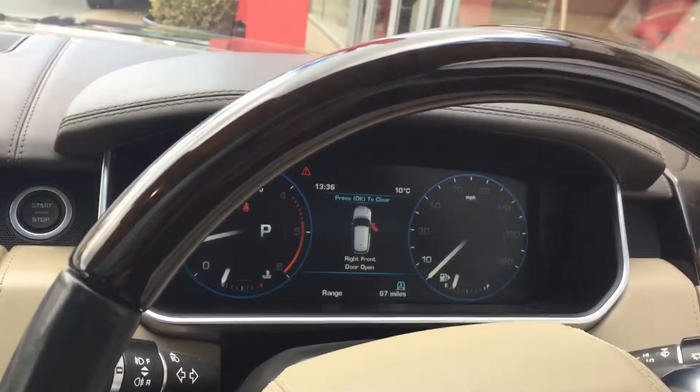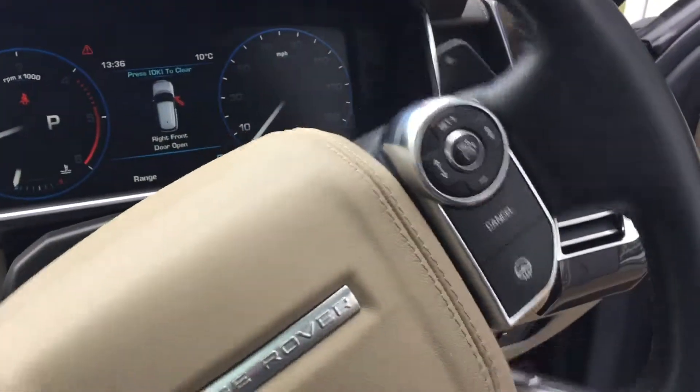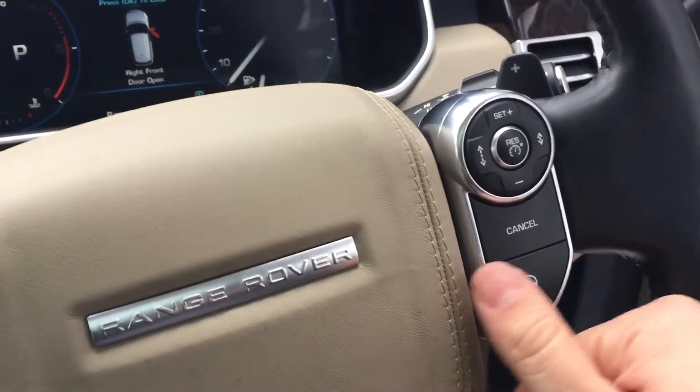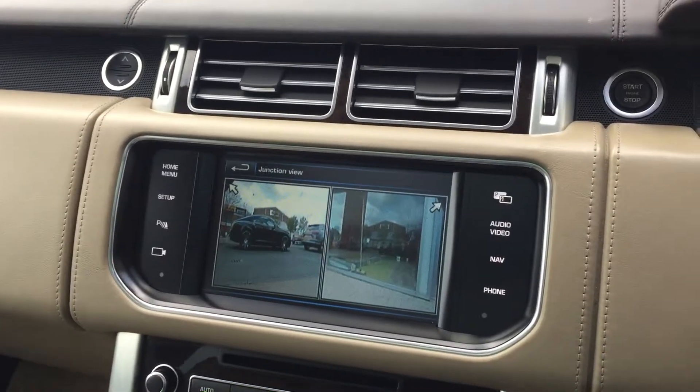Last but not least, we've got the wood and leather steering wheel, which is also heated. So that's your full-size Range Rover Vogue Autobiography 4.4. Thank you very much for your inquiry.